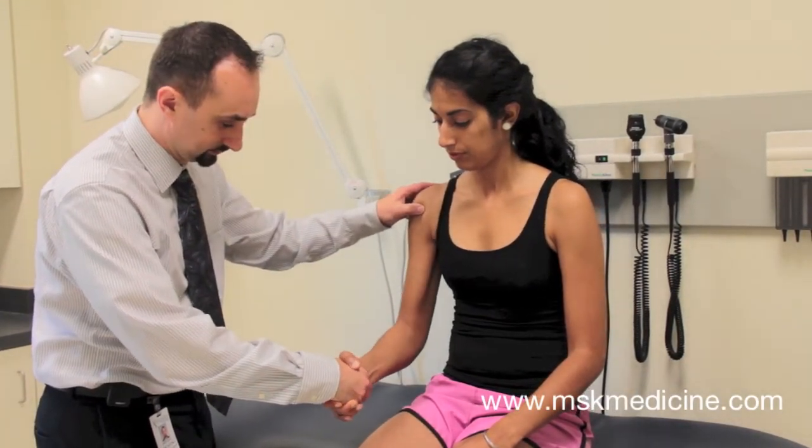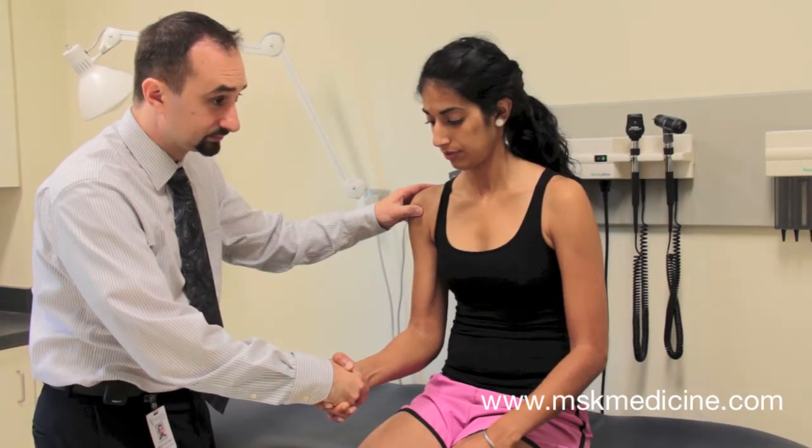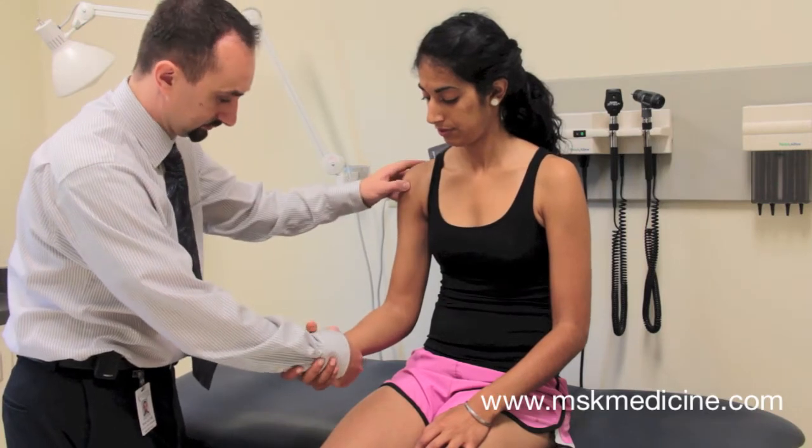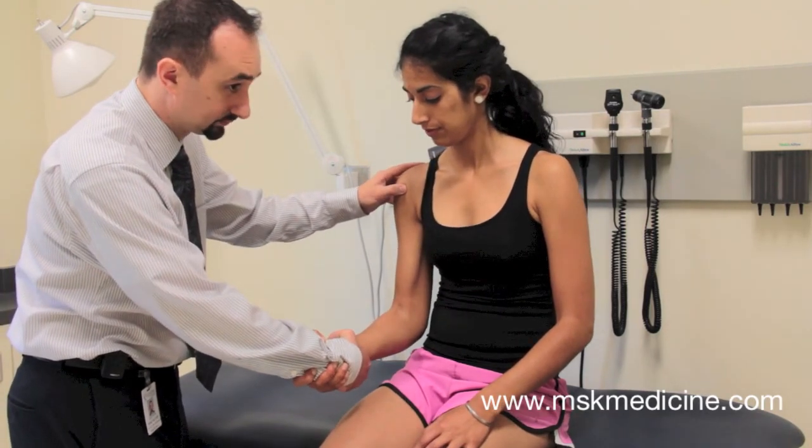Shake hands with the patient and apply resistive forces against supination. Alternatively, this can be done by grasping the patient's wrist. A positive test is pain on resisted supination.